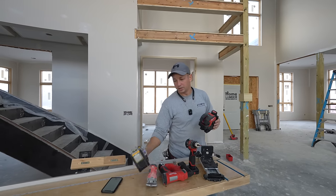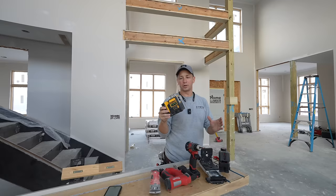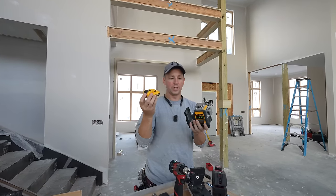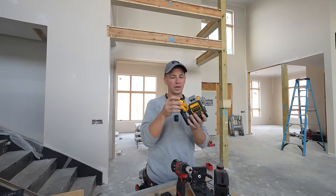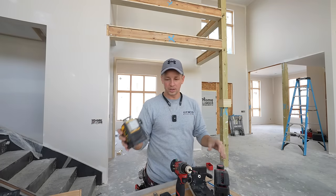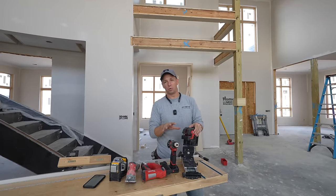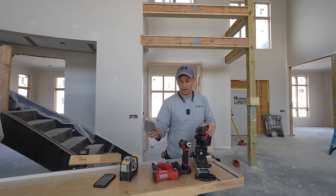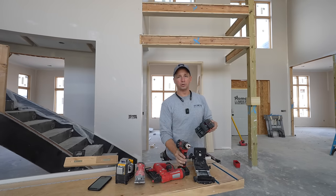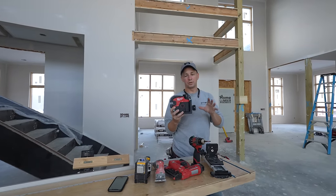I've used the DeWalt 12-volt laser for a long time. The unfortunate thing about it is it works great, but it's the only DeWalt tool I own with a 12-volt battery — it doesn't use the larger 20-volt batteries, so that was always kind of an inconvenience. I've recently been switching over to more and more Milwaukee M12 tools — little stuff like sanders, this pin nailer is amazing — and I recently switched over to drills, so if I could switch from my green laser to an M12, that was going to be a big plus.